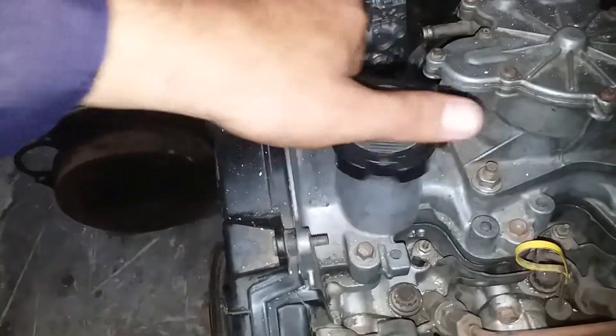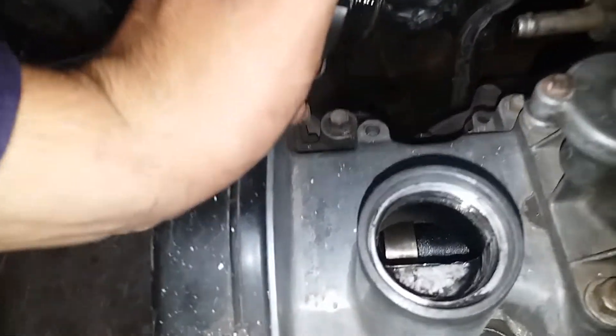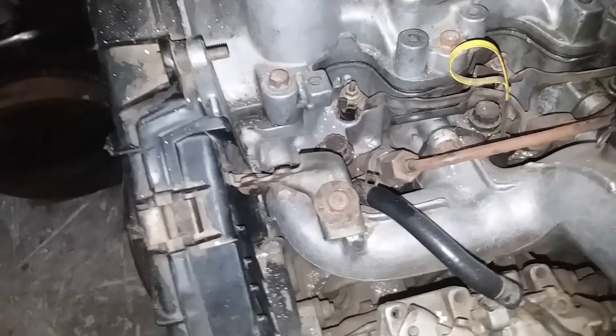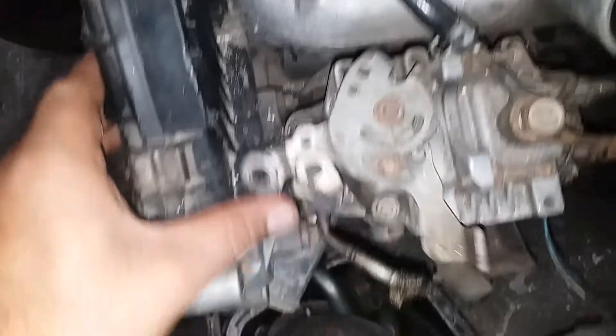Salamu alaikum. This is a 3C front wheel engine. This is completely usable, and this is a pump.